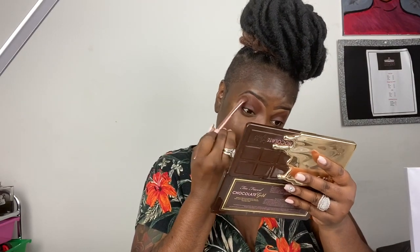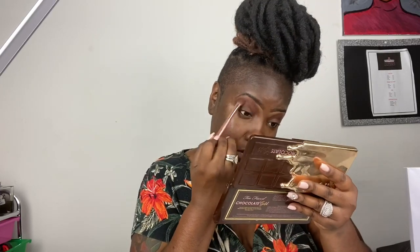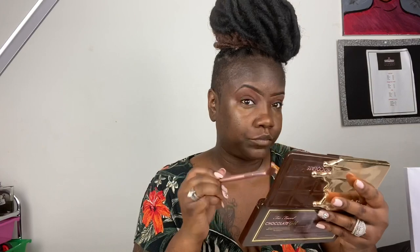Here I'm going into my Too Faced palette and using that truffle color as a transitional color, just to blend out the harsh lines at the top of that first shadow. The key thing to applying eyeshadow is to blend — make sure you blend really well. Then I go back into my Juvia's Place and use the orange color also as a transitional color to add a little more color and tone things down.